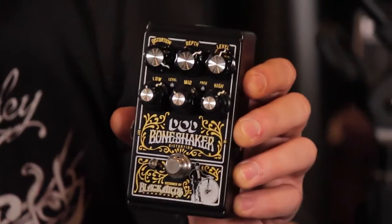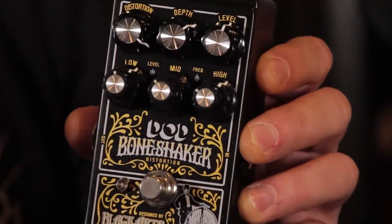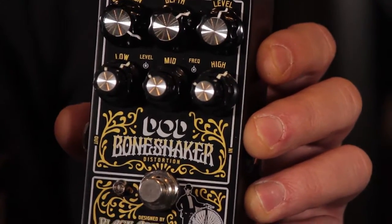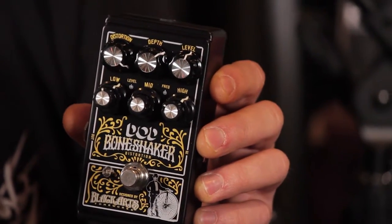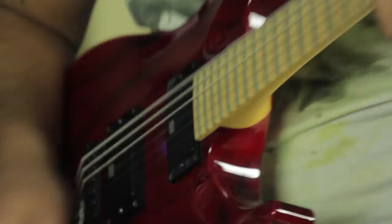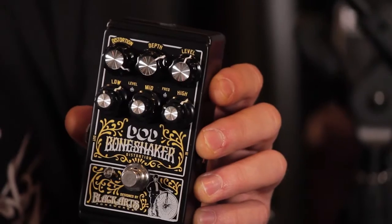This is our first look at the pedal. There's a massive scope of frequency adjustment here. In addition to the Bone Shaker's distortion, depth, and level controls, it also features independent low-level, low-frequency, mid-level, mid-frequency, high-level, and high-frequency controls. It's that incredibly versatile three-band parametric EQ that makes the Bone Shaker stand out from all other distortion stomp boxes.